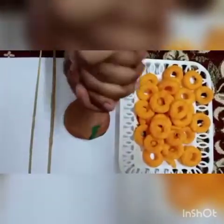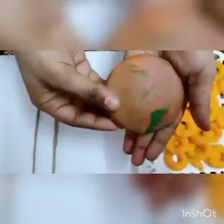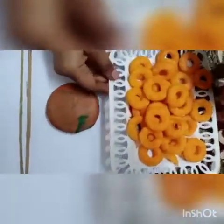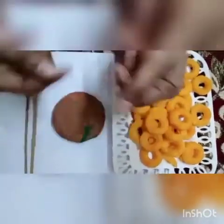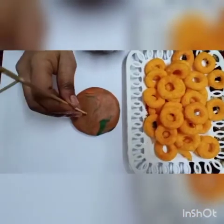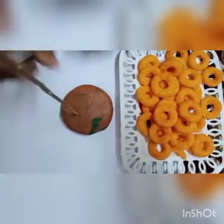See, we have done this rhyme. Now, for this activity, you need clay. Make a circle with clay like this. You need two sticks and you need these rings. You can use anything which is like this ring. And now we will start our activity. First, we will insert the stick in this clay like this.